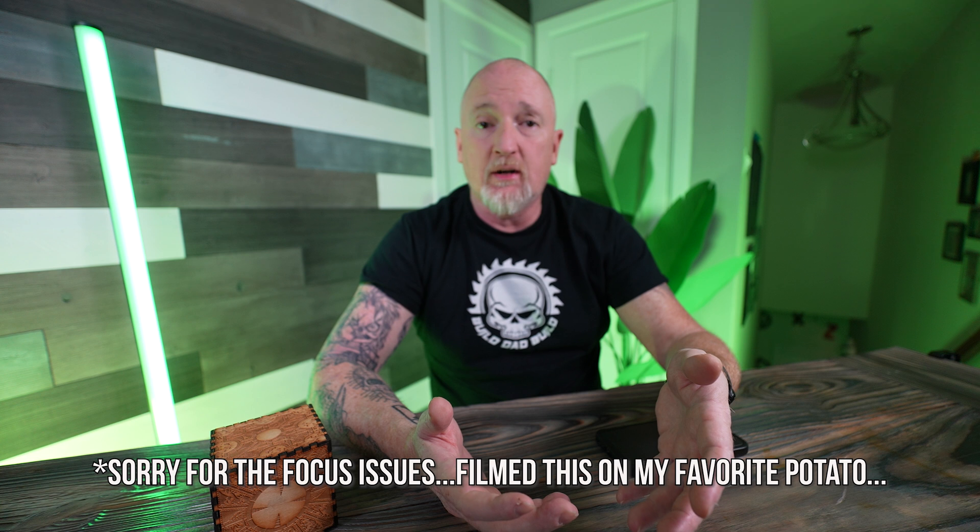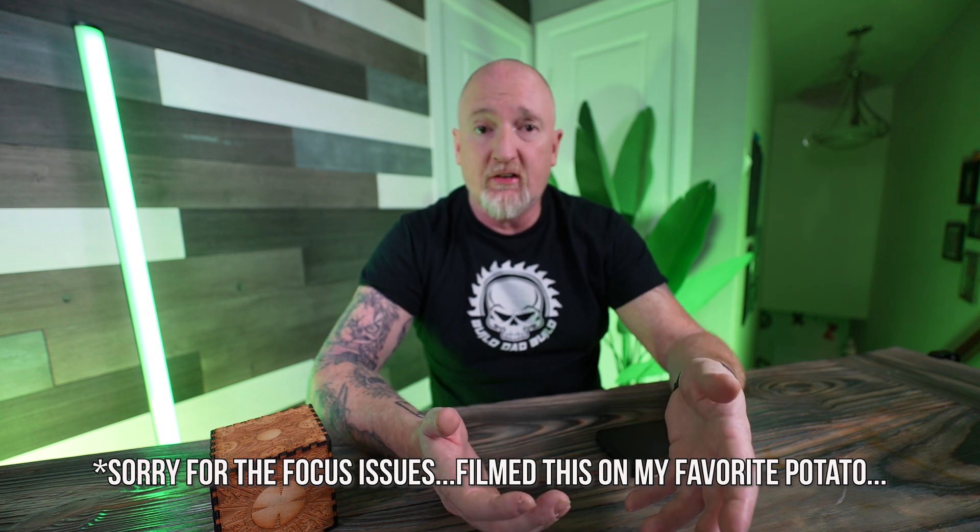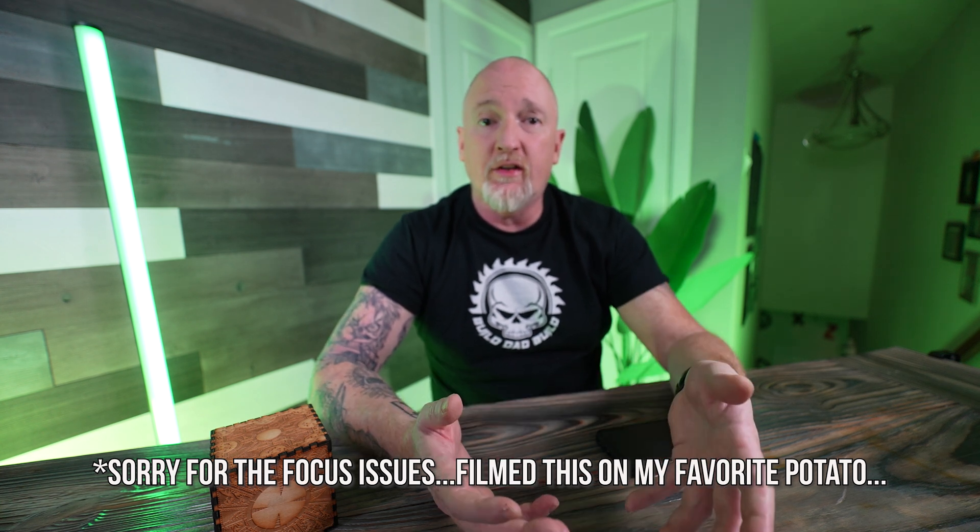If you've had your laser for any amount of time, somebody — either a customer or, more importantly, your wife — has come up to you and asked you to make something you have never made before or don't exactly know how to make. Today I'm going to teach you how to prototype without using expensive materials to get the result that you want and save you some money along the way.